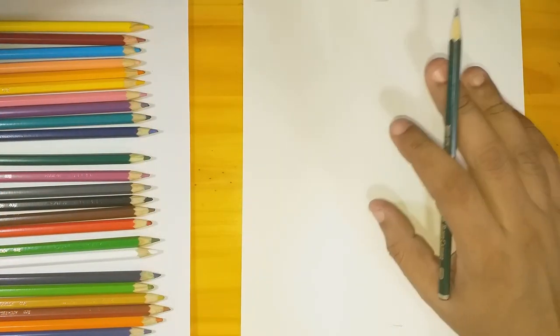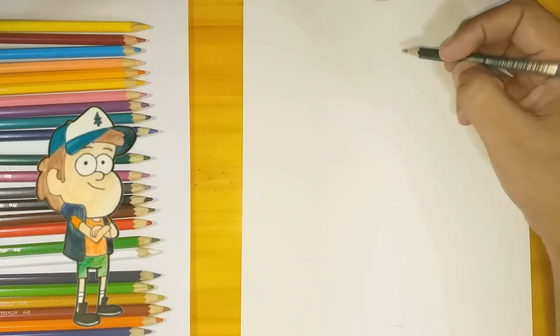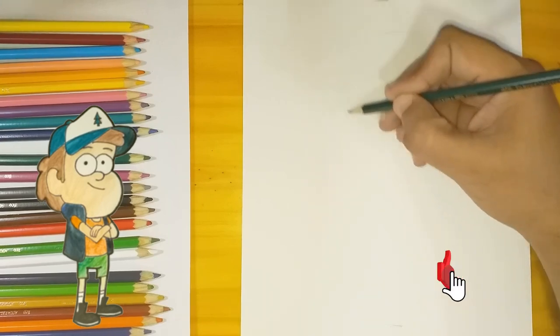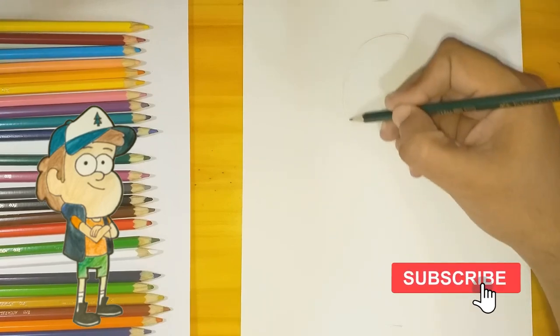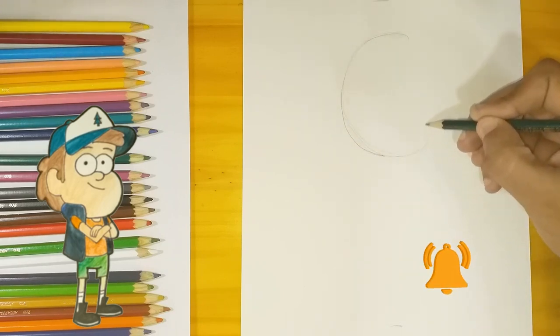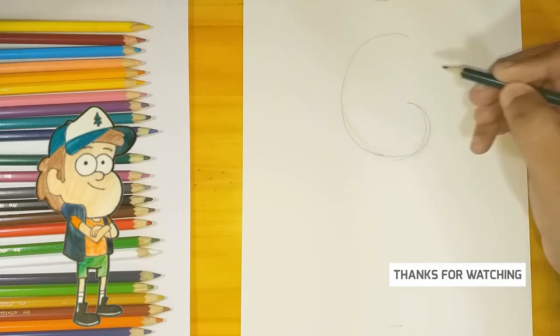Hello dear friends, Frank here again. Today I'm going to teach you how to draw Dipper Pines. I must ask you to leave a subscription and a like — that's gonna be essential for the channel. Hit the like button and activate the bell so you can get notifications whenever I post a new video.